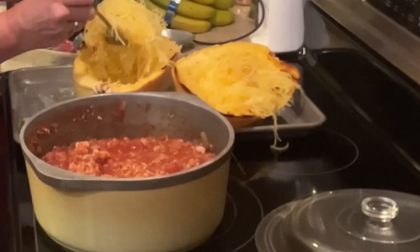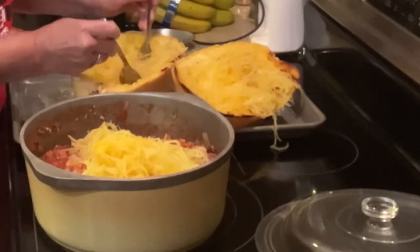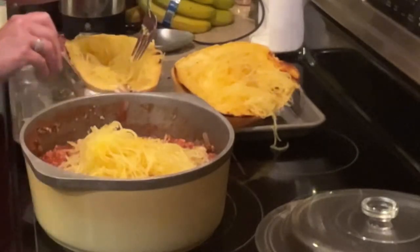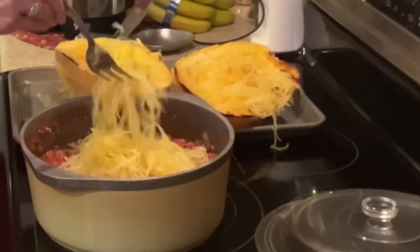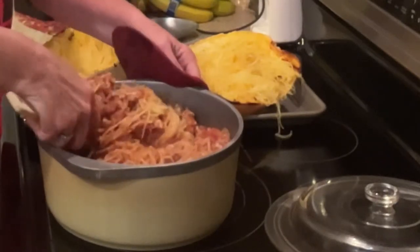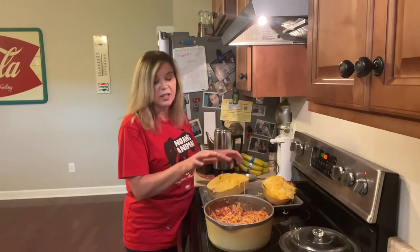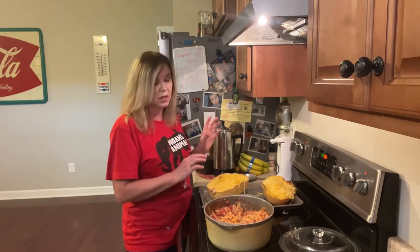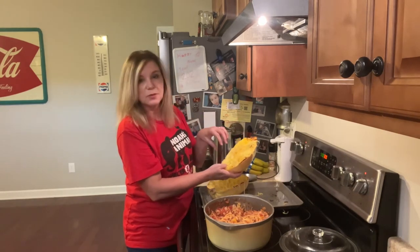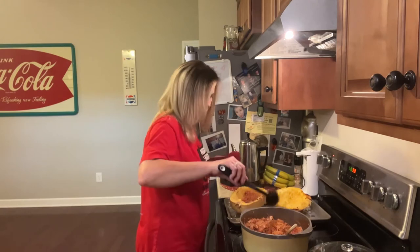Now I'm going to take this spaghetti squash and just drop it in here. You want to watch for seeds — sometimes you may not get all of them out. I think just half of this spaghetti squash is all I need in here. For me and my husband, we don't like more spaghetti squash than meat sauce. I'm going to take all the spaghetti out of the other half and freeze it. I'm going to let this simmer for 20 minutes.